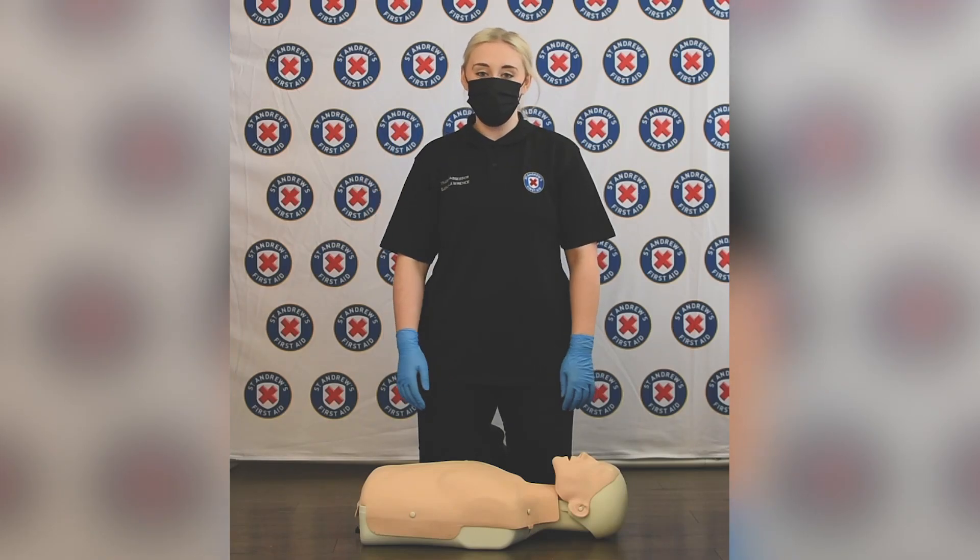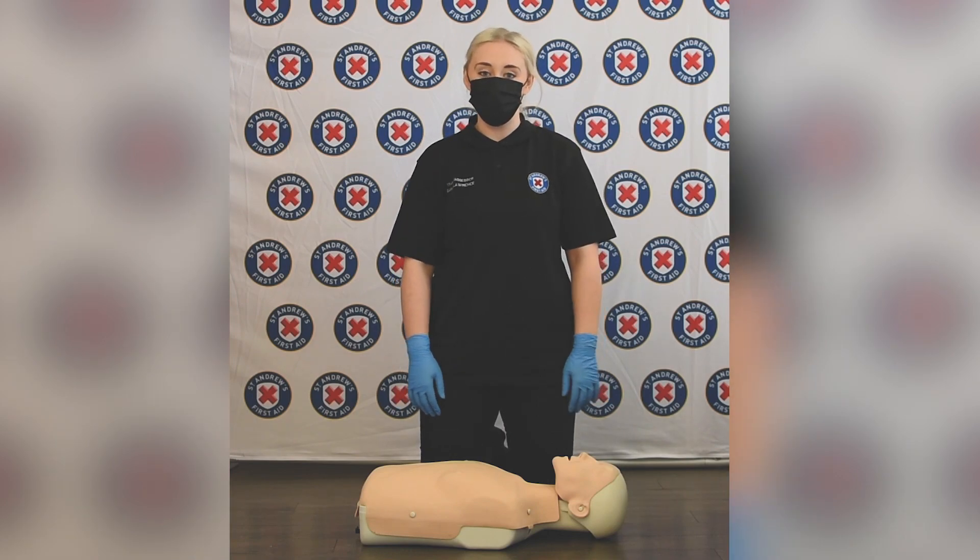Hi there, I'm Sarah. I'm one of the trainers here at St Andrew's First Aid. Today I'm going to be showing you how to do CPR during Covid restrictions.